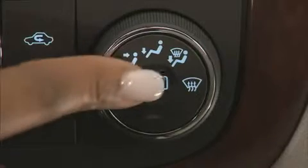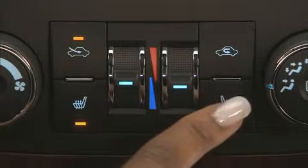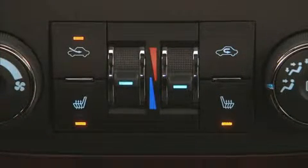Press the rear window defogger button to turn on your defog. The system will turn off automatically after 10 minutes. To turn on your driver and front passenger's heated seats, press the heated seat buttons.